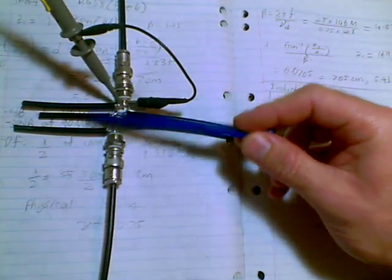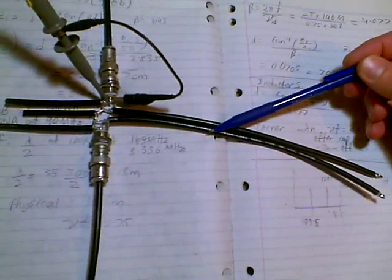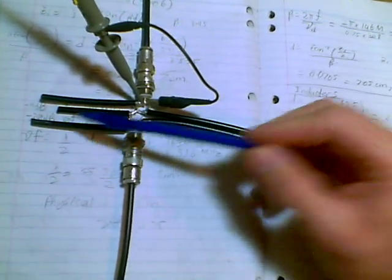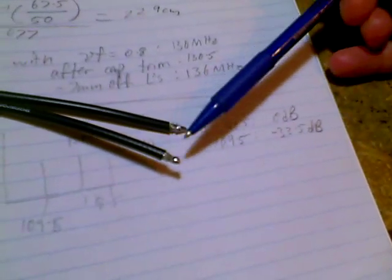We've got three series caps on the left, and these two longer ones on the right are shunt inductors. The capacitors on the left are just small stubs that are left open circuit, and the inductors are soldered short circuit.